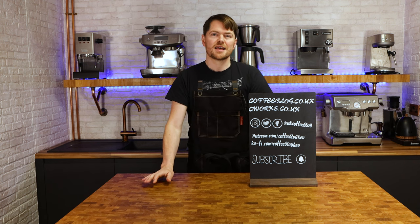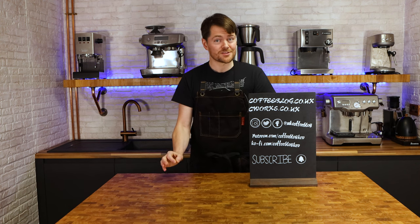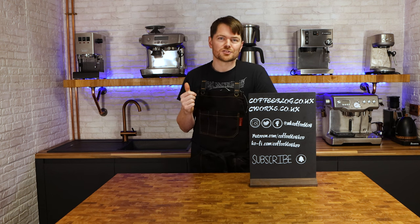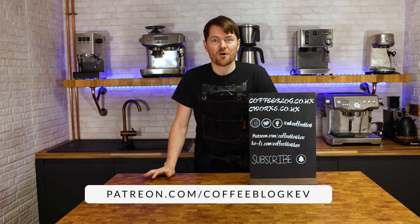So hopefully this gives you a much better understanding of the different kinds of espresso machines on the market so you can decide which kind is perfect for you. Thank you very much for watching, and don't forget if you've enjoyed this video please click the like button. If you've enjoyed this video, why not click here to watch another one. To become an official coffee botherer, subscribe by clicking the image, and to become a fully accredited coffee botherer — also known as a Patreon supporter — go to patreon.com/coffeeblogkev. Tatty bye!